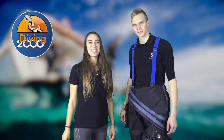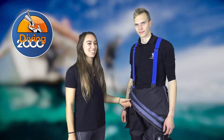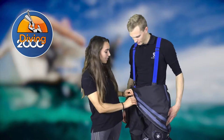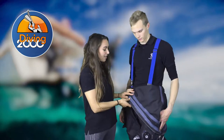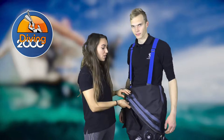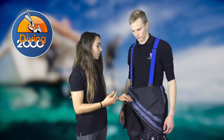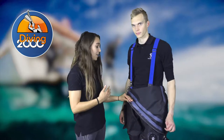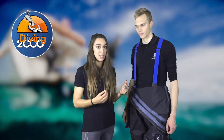Welcome to Diving 2000. Here we have Tobias modeling the Scuba Pro Definition drysuit. This drysuit is made from nylon and inside has a triple layer material which makes it much more breathable. It prevents water molecules from coming in while allowing evaporation, so you don't start sweating inside — it keeps you nice and dry.